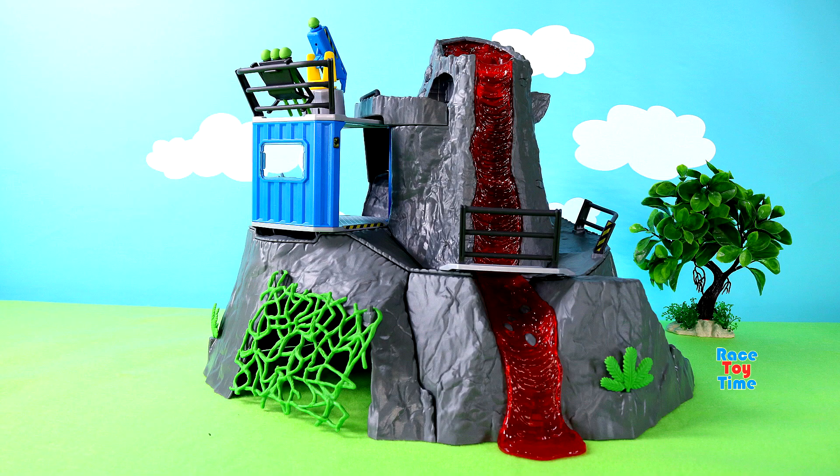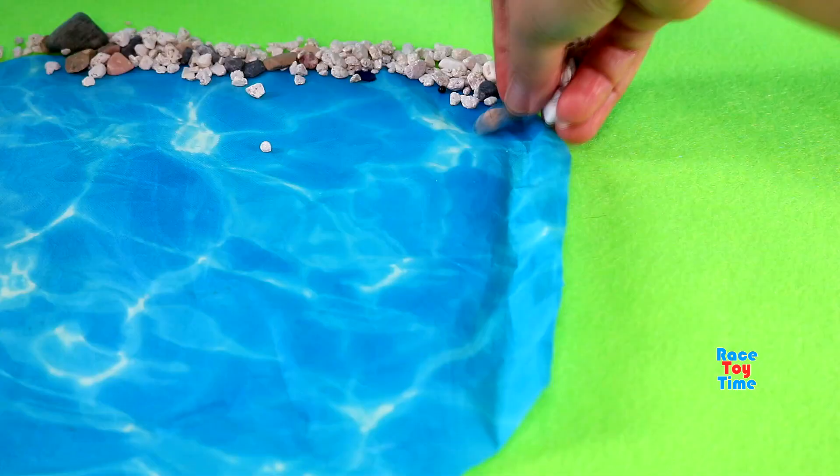Hello guys! Today I'm going to make a volcano diorama for dinosaur figurines.